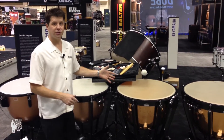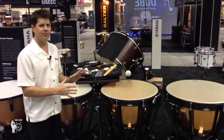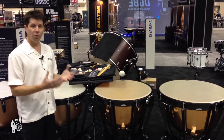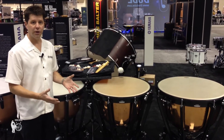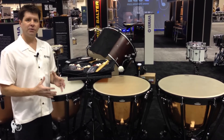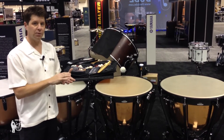The 6300 series uses our smooth copper bowl. We've tweaked a few aspects of the bowl and also some of the design so that the drum has more sustain and more tone. With our frame design, it's able to sustain that pitch over a longer period of time on a more stable platform.